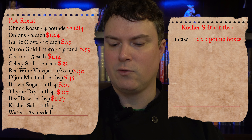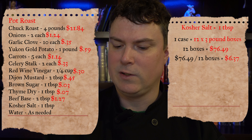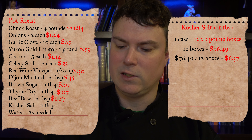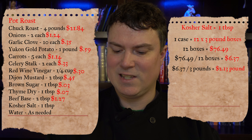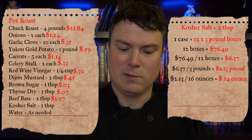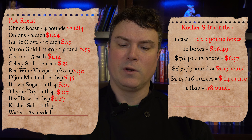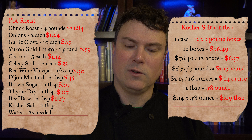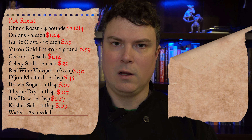Next up is kosher salt — one tablespoon for our recipe. We bought a case of 12 three-pound boxes for $76.49. $76.49 divided by 12 equals $6.37 per three-pound box. Divide by 3: $2.13 per pound. Divide by 16: $0.14 per ounce. The book of yields says one tablespoon of kosher salt weighs 0.58 ounces. $0.14 times 0.58 equals $0.09 — nine cents of kosher salt in our recipe.